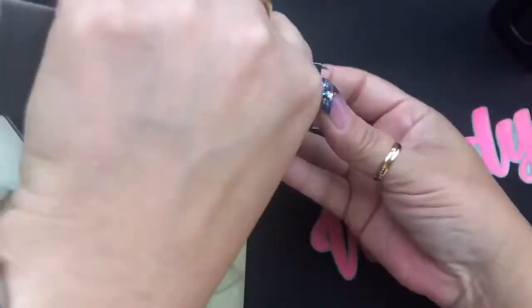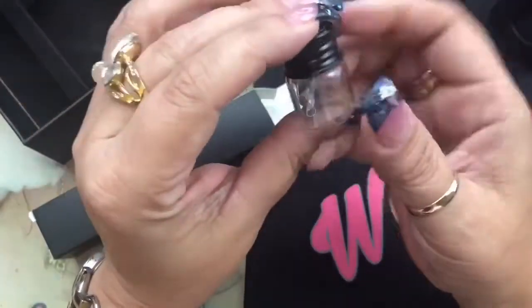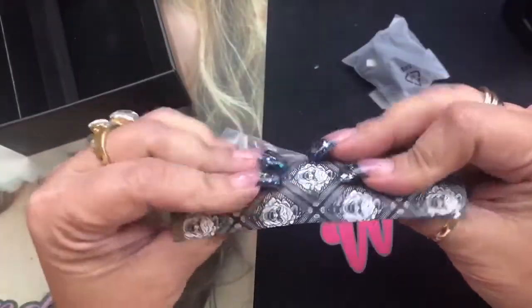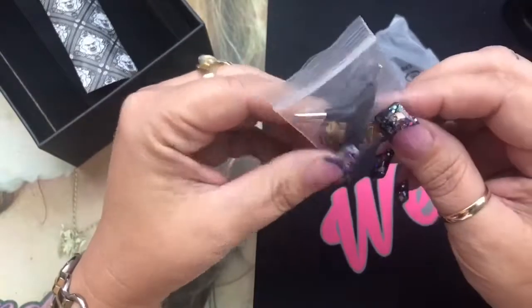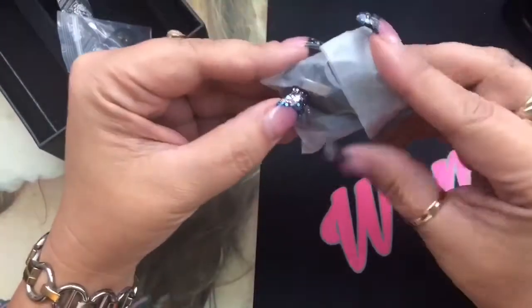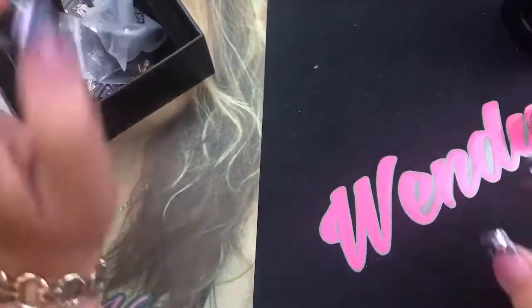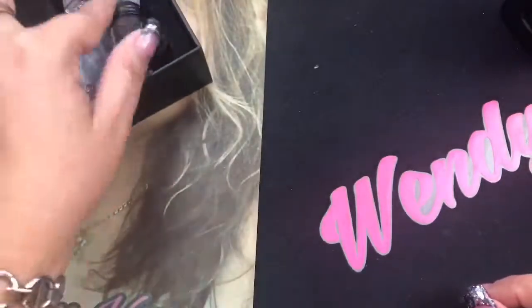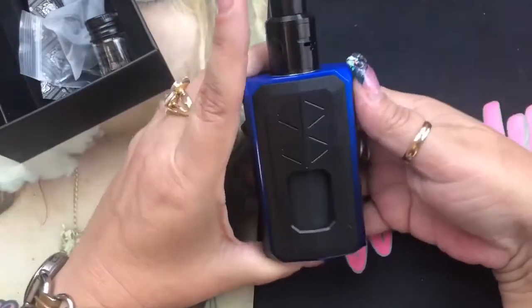Then you've got the kit itself — the RDA and the mod. In the accessories box, you get a pair of coils in a little glass jar, which I think is really cool. You also get some cotton — this is Cloud Kicker cotton. There's a little baggie with extra screws for your RDA, a tri-tool, some O-rings, and your USB firmware upgrade cable. That USB cable is just for firmware upgrades, not for charging batteries.